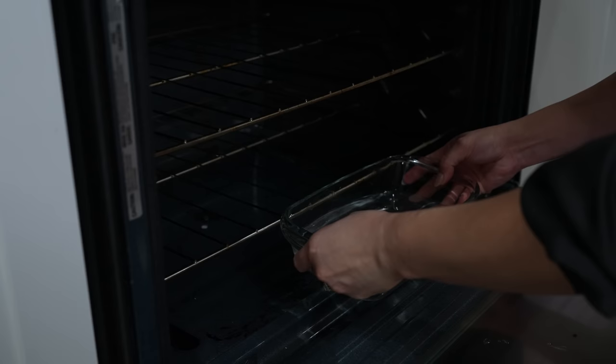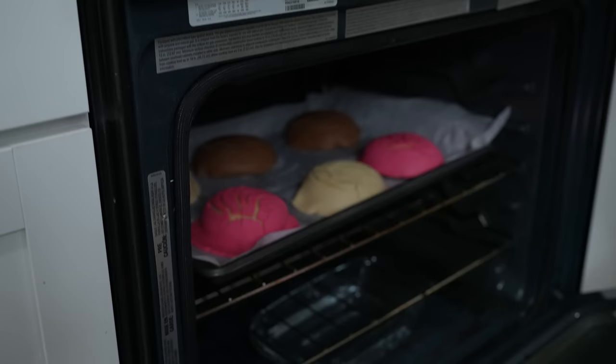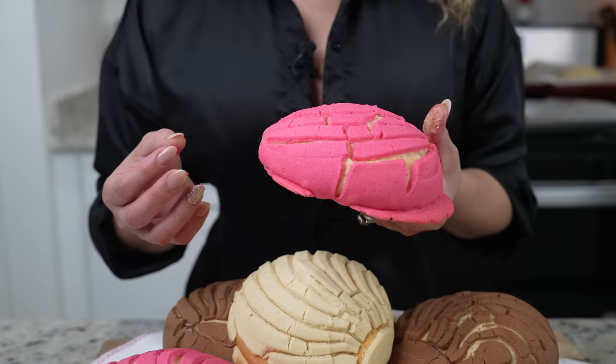Once our oven is ready, we're going to be baking for 18 to 20 minutes. After 20 minutes, our conchas should be done — you'll know they're done once they're golden. Get them out and allow them to rest for about 10 minutes, and then we can get ready to enjoy.